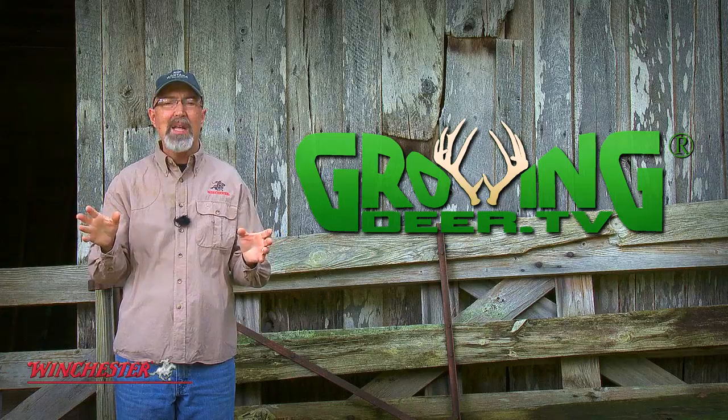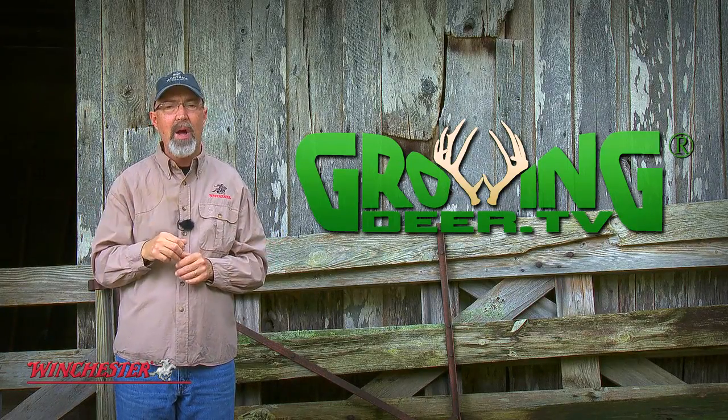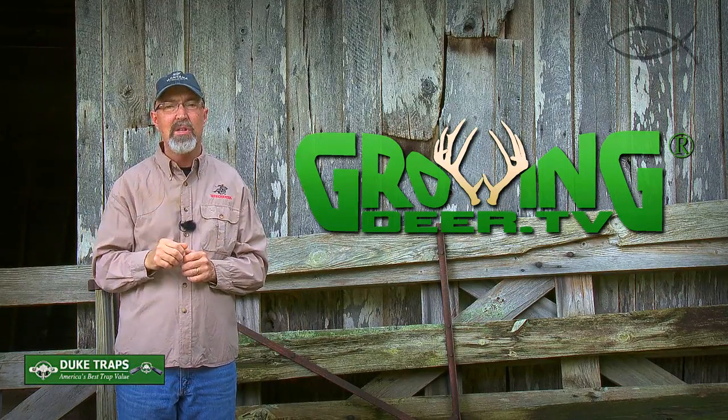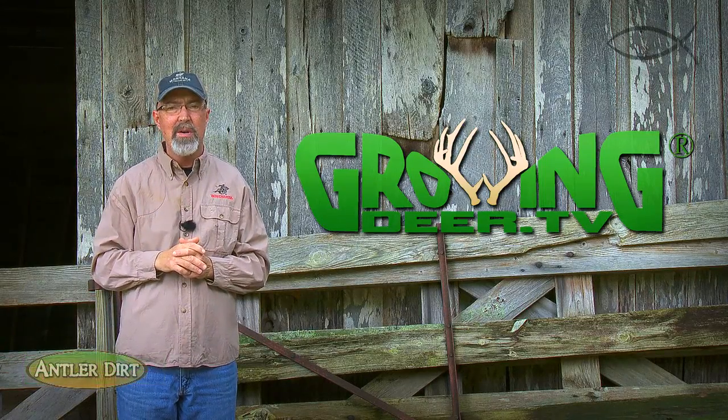I hope you have a chance to get outside and enjoy a property this week, whether you're watching deer or working on some projects. But even more importantly, slow down every day and find a quiet place and listen to what the Creator is saying to you. Thanks for watching GrowingDeer.tv.